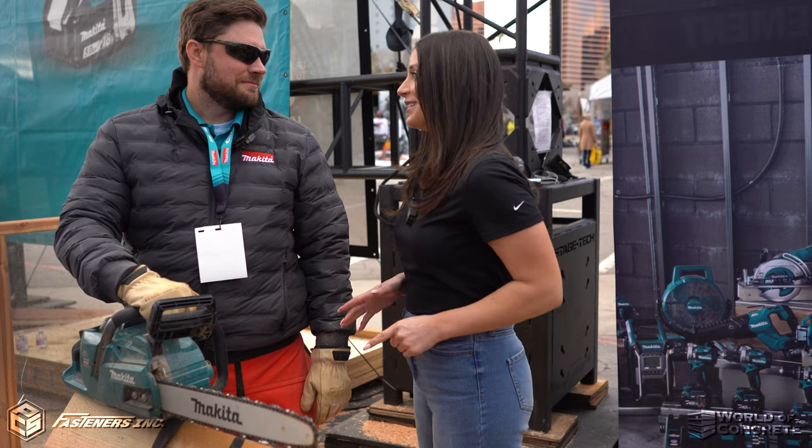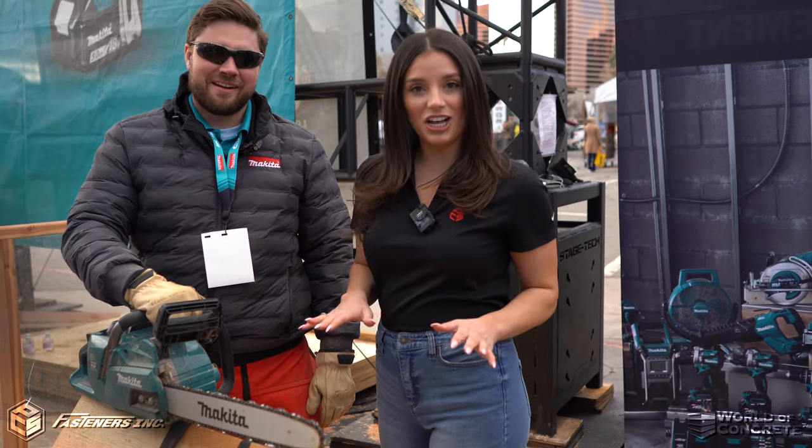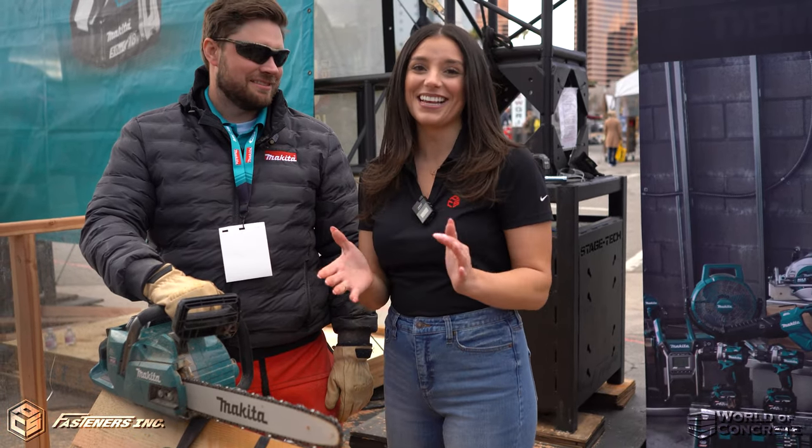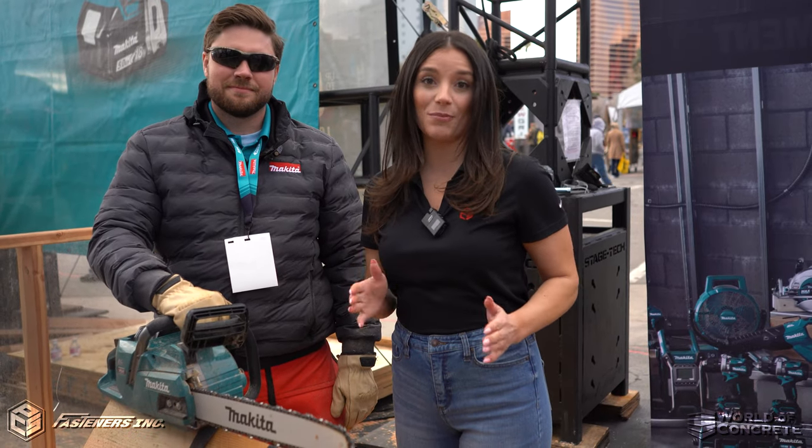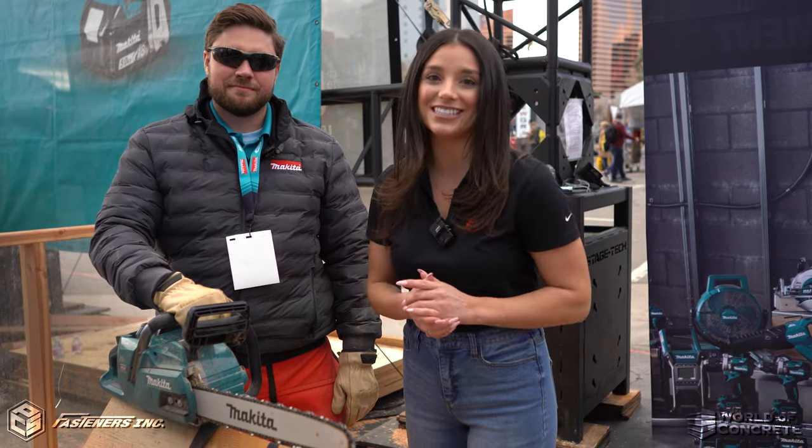Tyler, thank you for the info and for the demo. I think I'll leave the chainsawing to you and the experts. But you can check this tool out at fasteners.lv.com, or stop by Makita's booth at World of Concrete to see it for yourself.